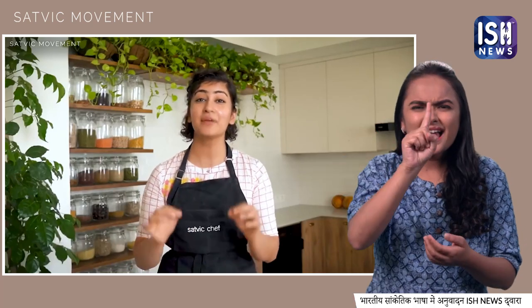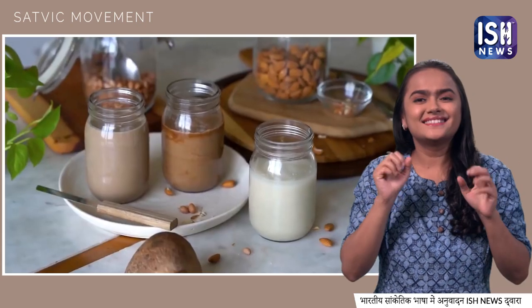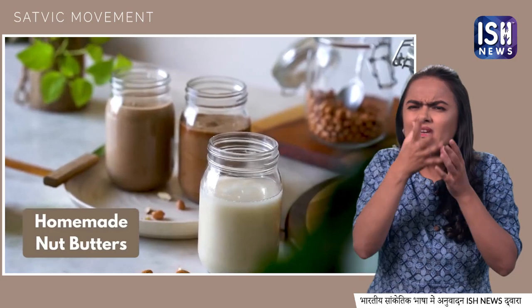Do you know that you can make 100% plant-based butters in your kitchen without a drop of oil? In this video, we will learn 3 homemade nut butters which you can make in 15 minutes very easily.